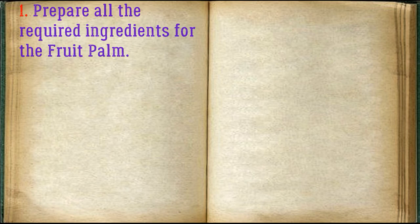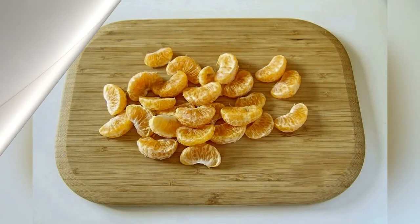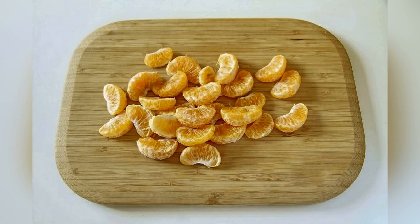Peel and cut the tangerines. Remove the skin from the kiwi, cut each fruit in half and then each half into four to five pieces to make slices.